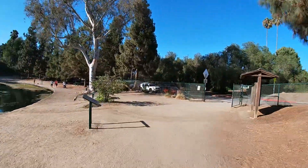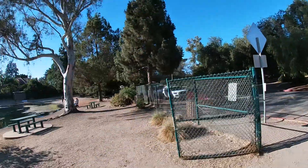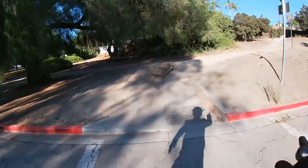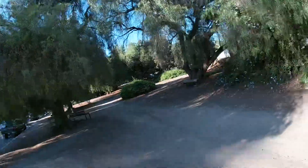I'm not a hundred percent sure but I think this is where I go to continue — this is the path I would take usually from the street. We'll try this.